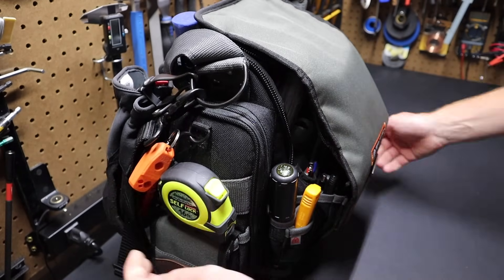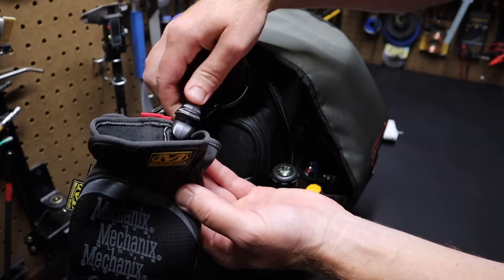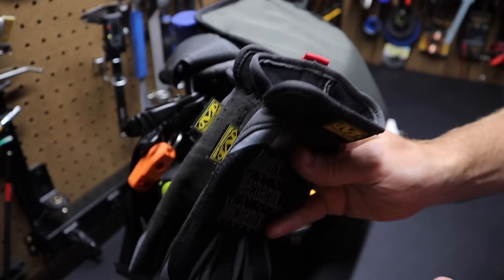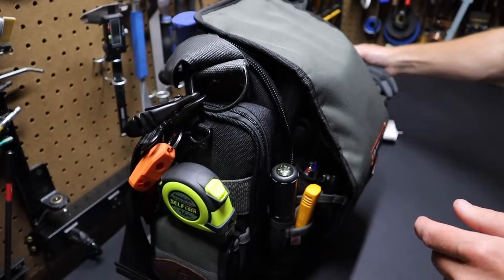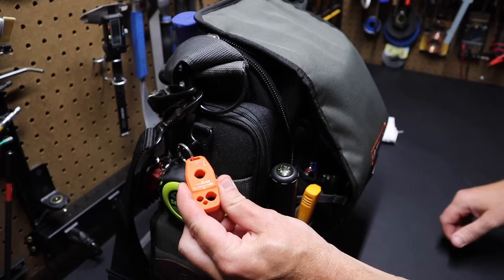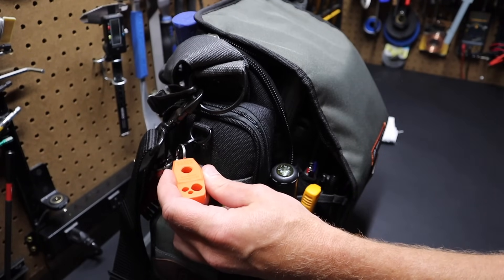On the side I've got a pair of mechanics gloves that I like. It has a glove clip that goes on the D-ring here. I like these because there's no Velcro straps, so the gloves go on and off fast. I've also got a magnetizer/demagnetizer from Klein, which is very handy to magnetize and demagnetize your screwdrivers.